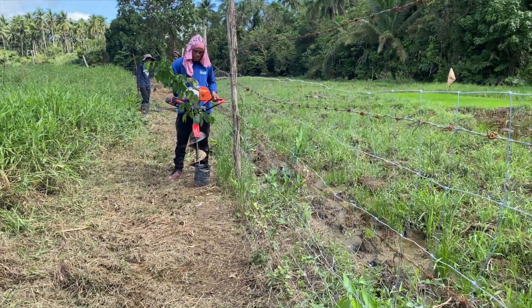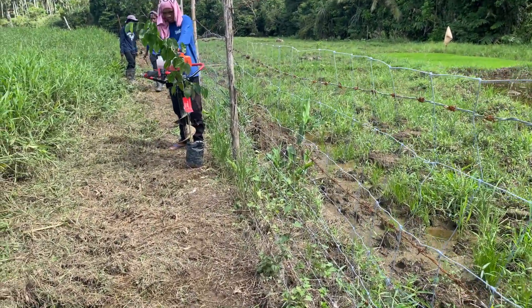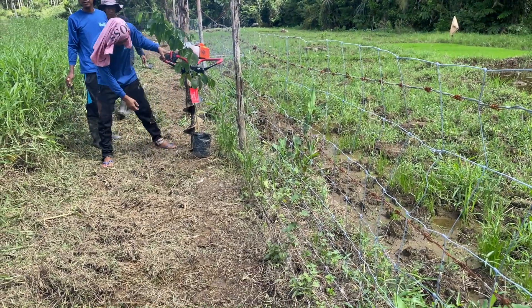So we planted only six seedlings. This is the last of the — around 10 meters we are planting.